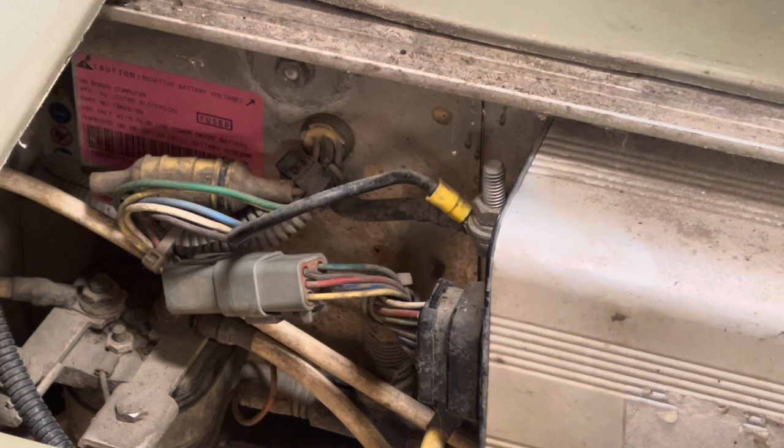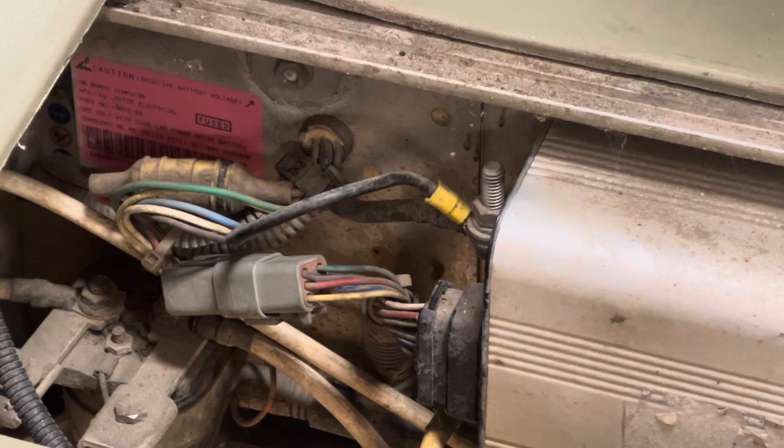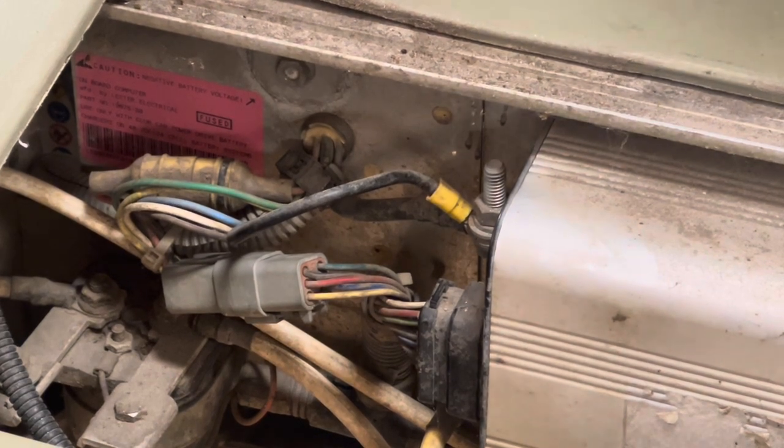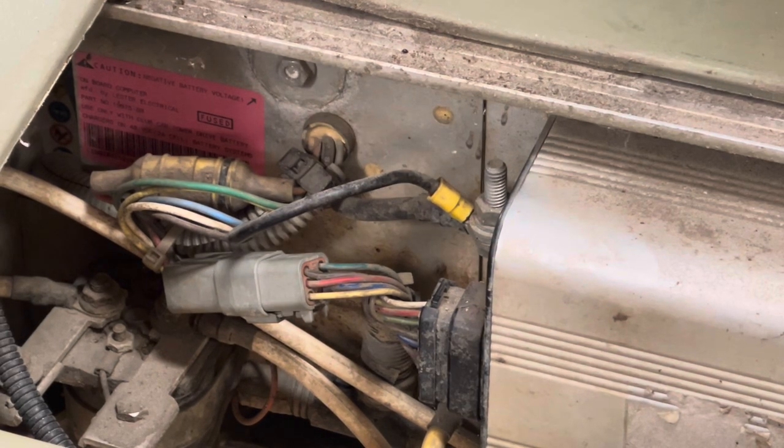It's important to note that once you bypass the onboard computer, the solenoid interlock function will no longer work. The reason we're bypassing this onboard computer is because this customer has opted for a newer smart charger from FSIP. We sold him one of our FSIP Charge Plus chargers, and that charger does not require the onboard computer to be on this car for charger control. So we're going to get rid of the onboard computer entirely.